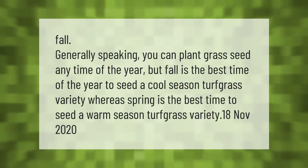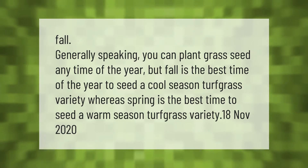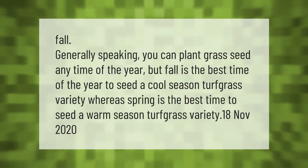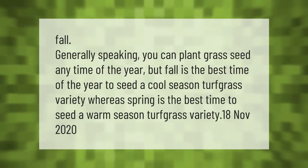Generally speaking, you can plant grass seed any time of the year, but fall is the best time to seed a cool season turfgrass variety, whereas spring is the best time to seed a warm season turfgrass variety.